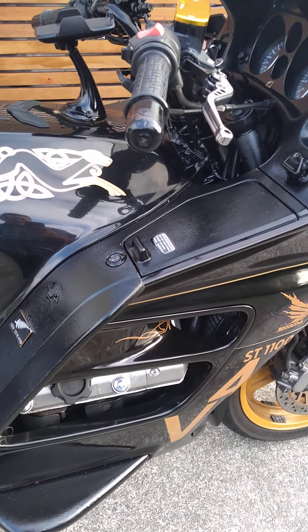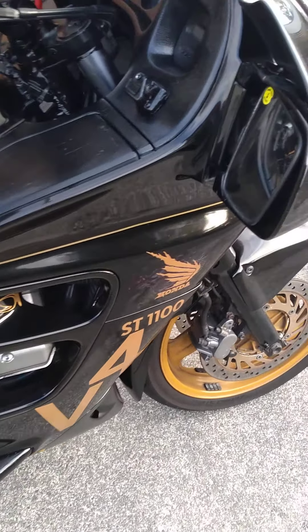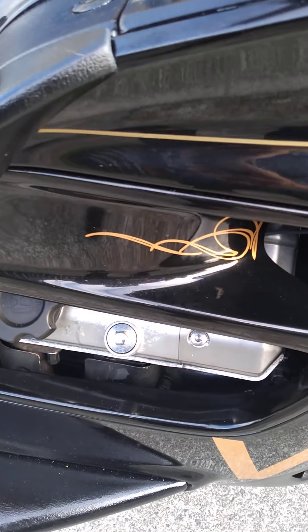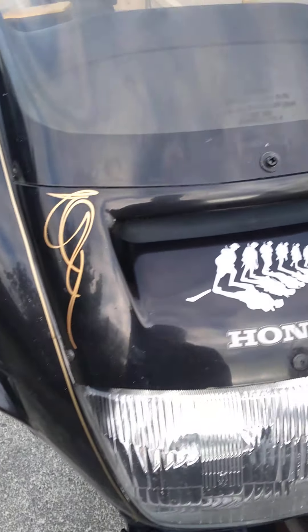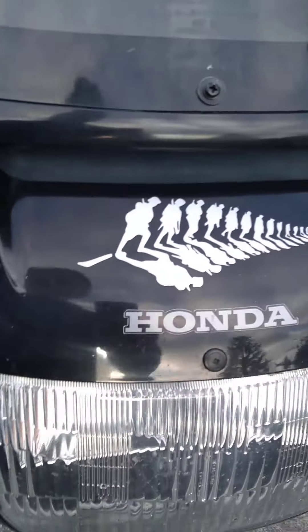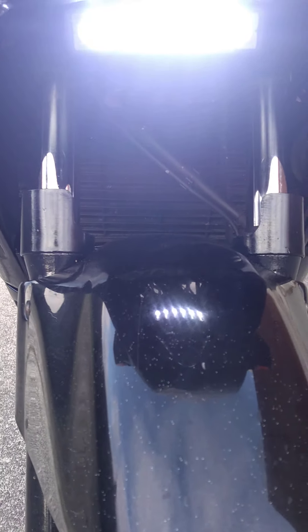It was imported from England, so it's the Pan-European model — the same as the ST Pan-European — however the badges have been removed and there's been some custom stickers put on. There's been some pin striping done which is rather tasteful, sets it apart. There's a patriotic New Zealand fern, and it has double headlights.